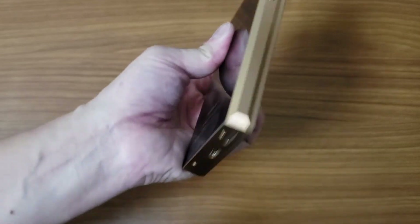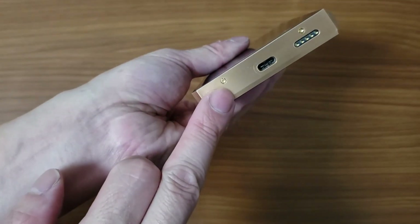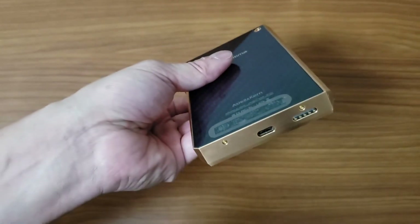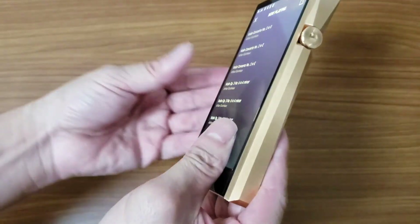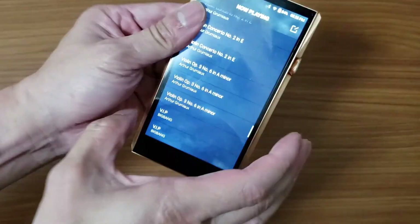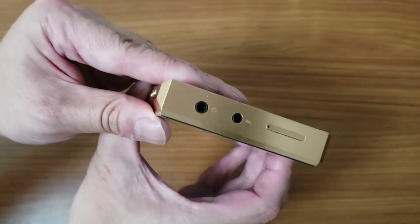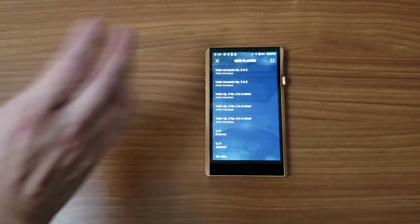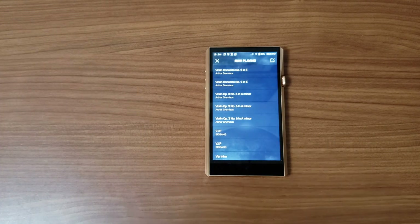Even the AK380 that I showed you earlier — that was over a year ago — when I sold it, the guy was quite surprised that it still looked brand new. Obviously, if you're not in Hong Kong, I suggest you try to do this yourself, but be careful while cutting it. It looks fantastic with the stainless steel version, copper version, and the black onyx SP1000. I'm sure they can do the SP1000 and the SE100 as well.